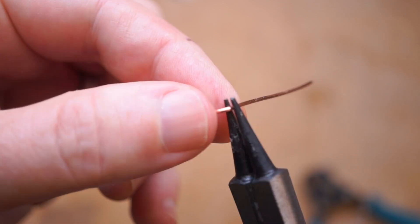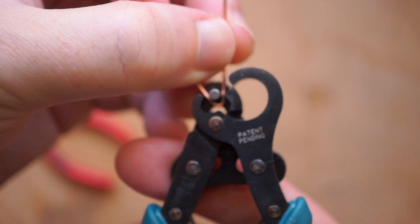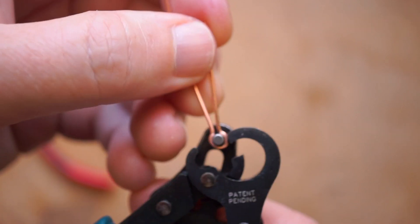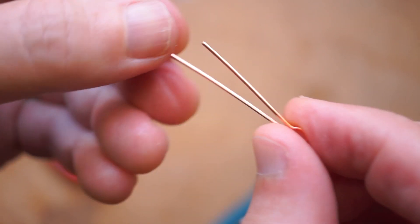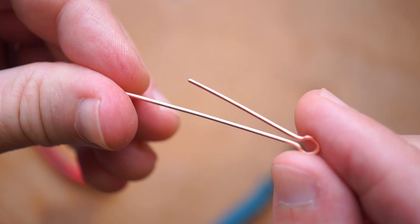Also, some people swear by these for creating fishing lures. There's a trick you can do to bypass the cutter by pre-bending the wire and placing it in when it's halfway open. This gives you a kind of hairpin hook that could be useful for other applications, or twist it up for a more secure connection.